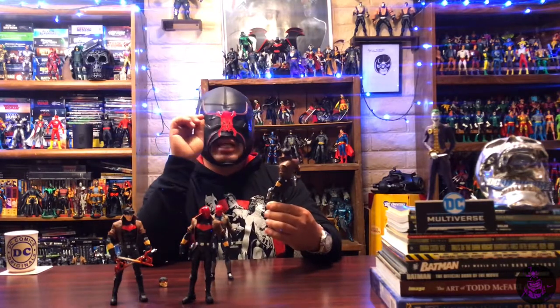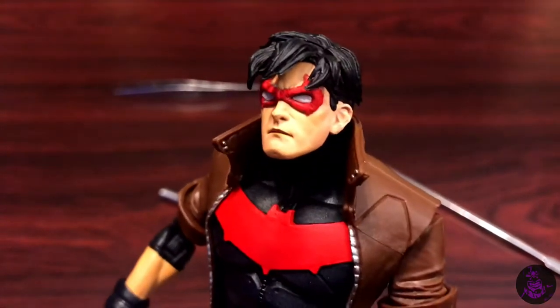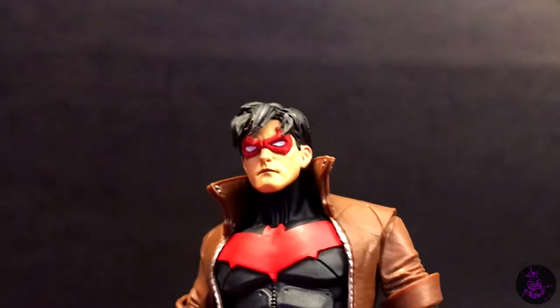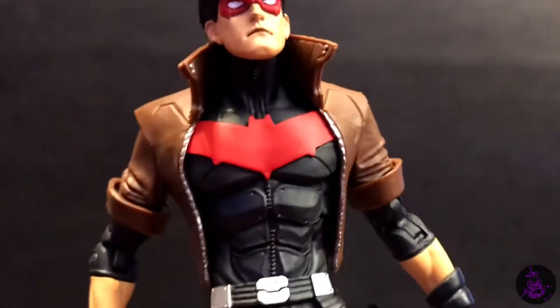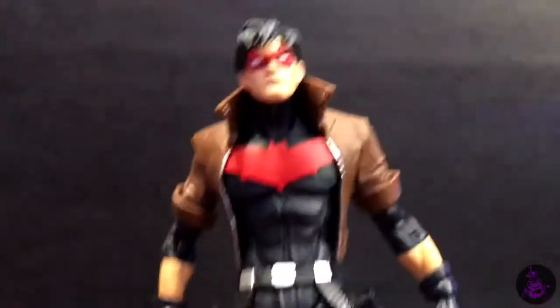Then came the hardest part: going in with a small brush to paint the white parts of the mask's eyes. That process was about 25% of the entire project — getting those little lines in there took a long time. In the end I'm really happy with it. This is my custom figure where I also painted the bat symbols on the guns, painted in the zipper, and did some silver on the boots and shin guards.